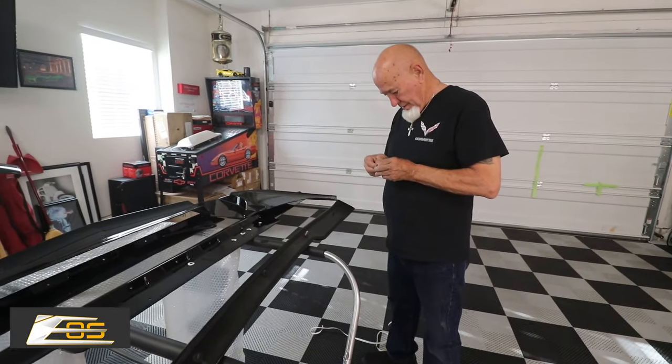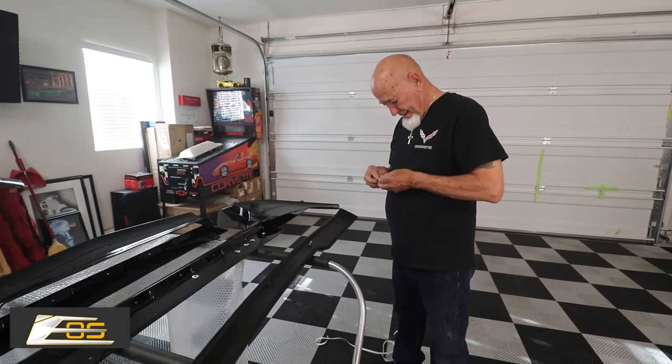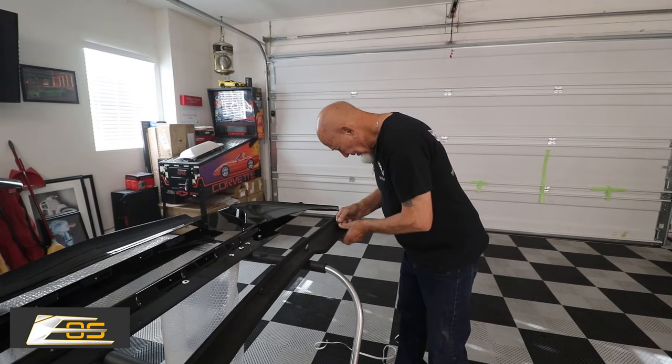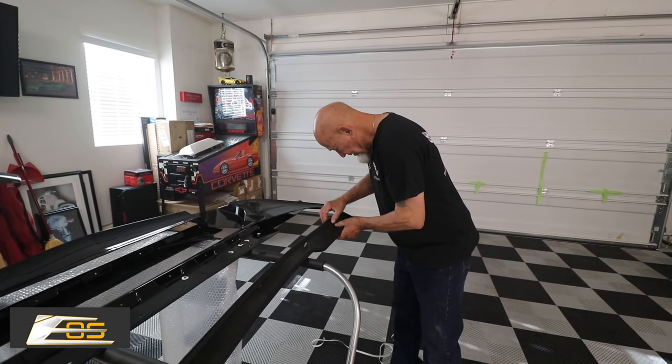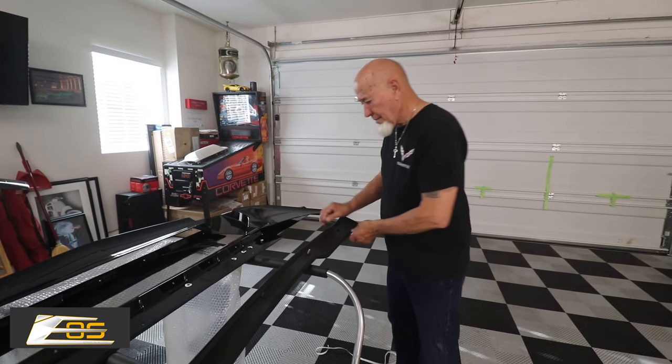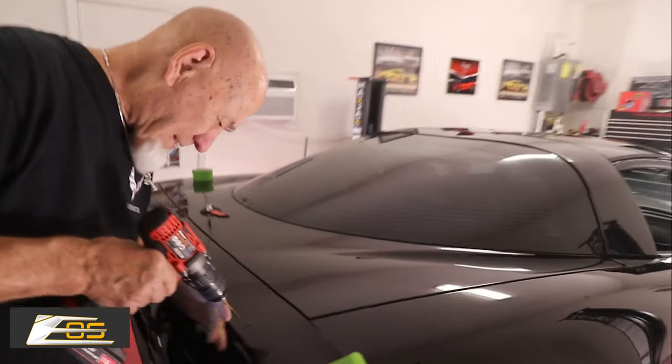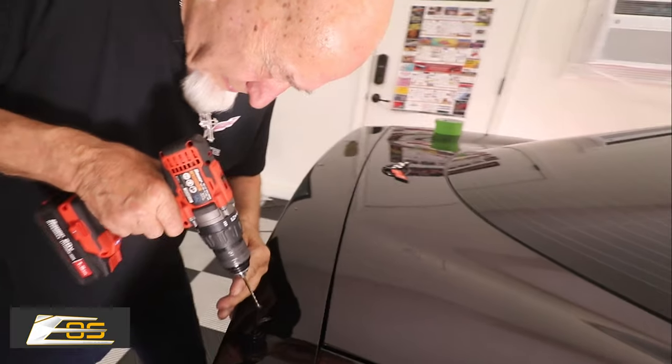Guys, you haven't seen Terry a lot in any of the videos lately, and a lot of that has to do with the fact that I moved and also Terry has been doing a pile of stuff to his house. As you can see, we've got our marks here in the paint.